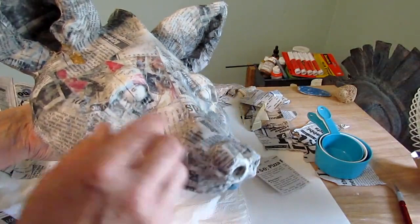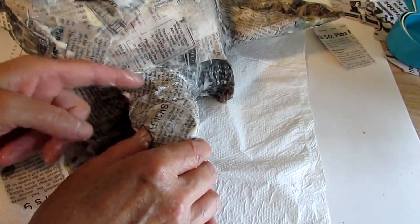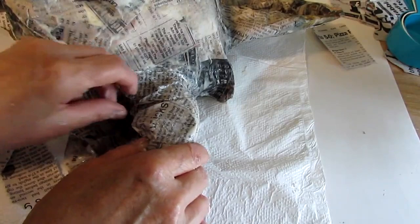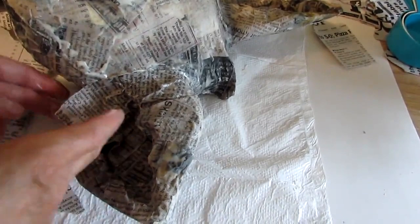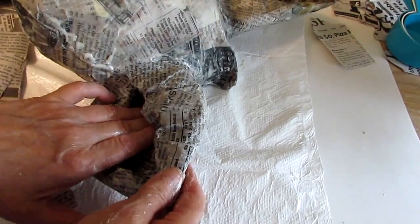My first layer is dry enough so it's a little bit easier to handle — not dry completely, but dry enough. Now I'm doing the second layer and I'm actually trying to get wrinkles in the paper mache up on this top furry part of his ear. I'll try to get rid of all the wrinkles everywhere else, but I want wrinkles in the fur area — just kind of scrunch this up.